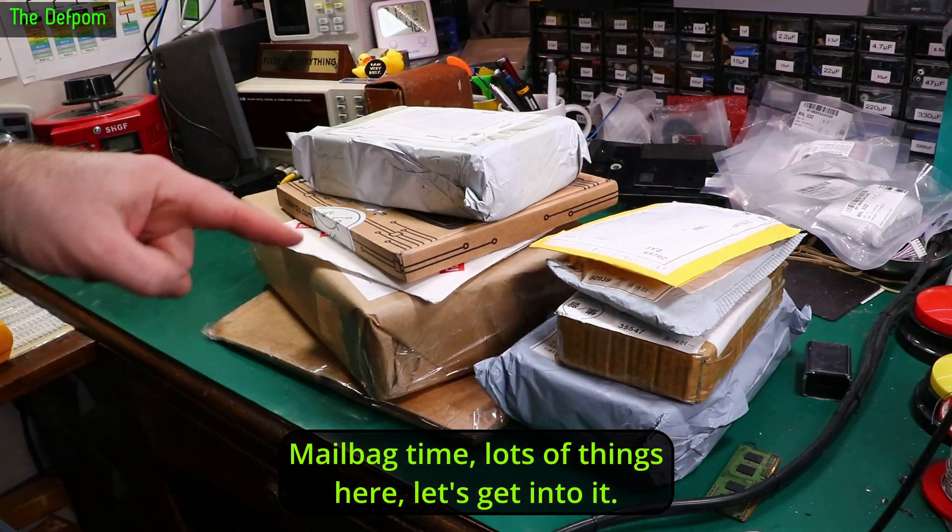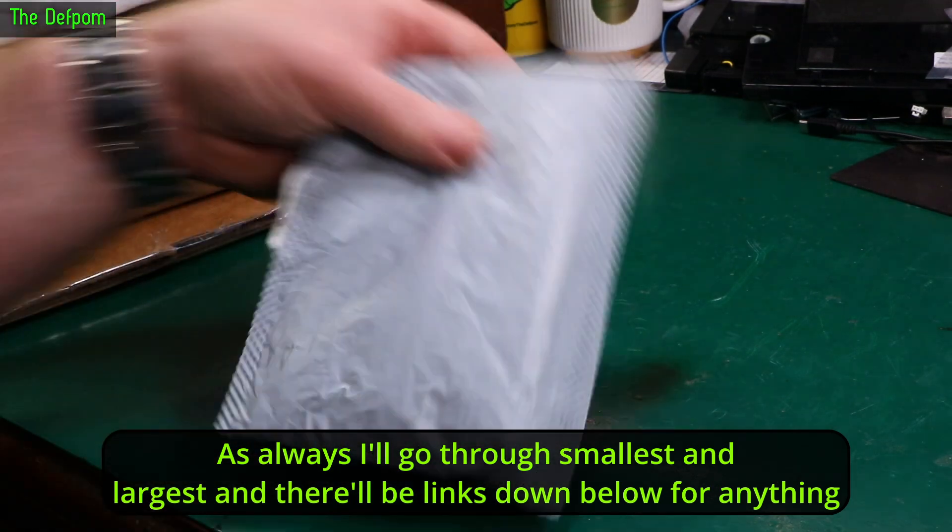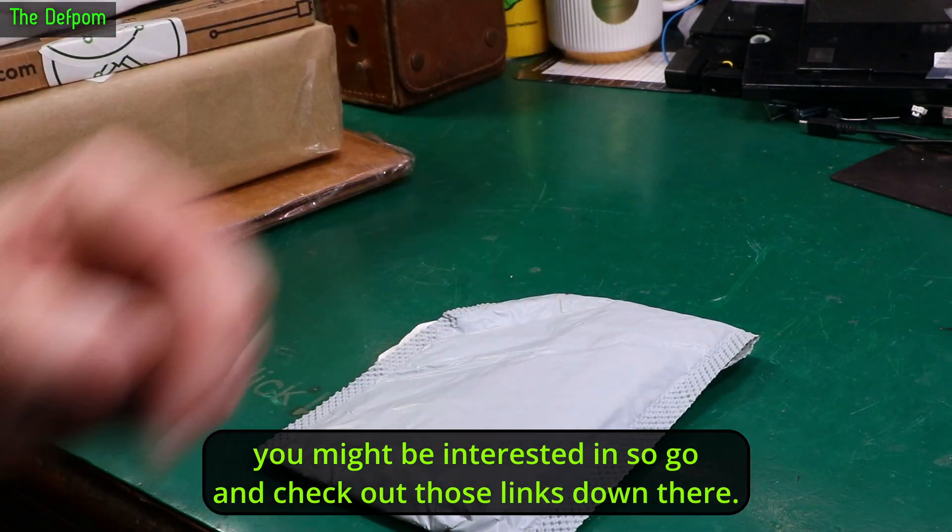Mailbag time, loads of things here. Let's get stuck into it. As always I'll go through it and there'll be links down below for anything you might be interested in, so go and check out those links down there.